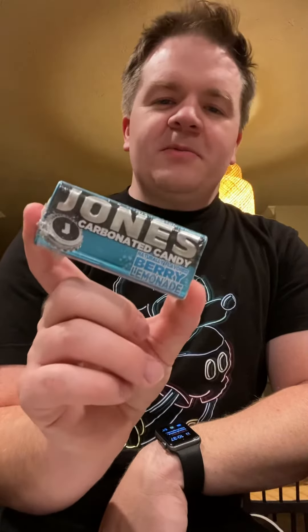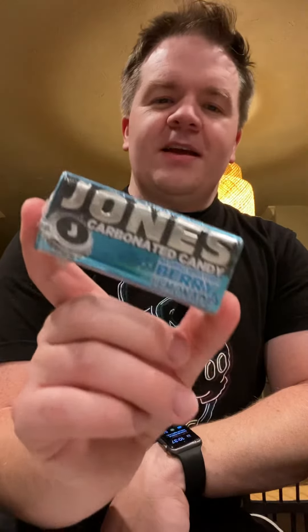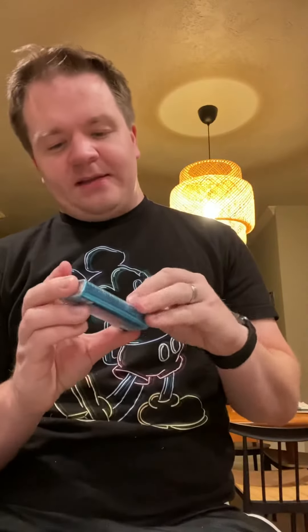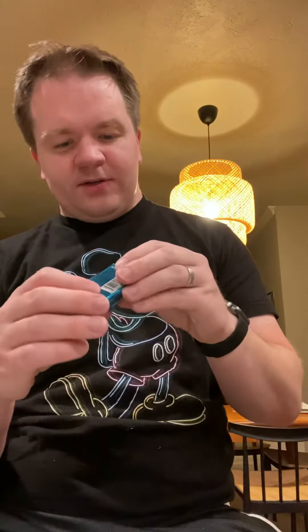Where I used to work, we used to get rewarded sometimes with soda when there was Jones Soda. It's kind of like a premium soda brand, and this is the first time I've ever seen it offered in any other form other than a soda. It was good back then as a soda — still get it occasionally — so this should be good.